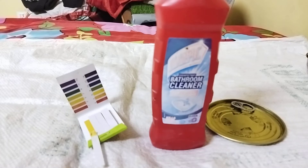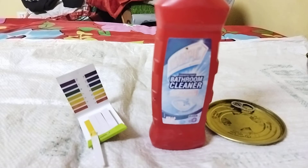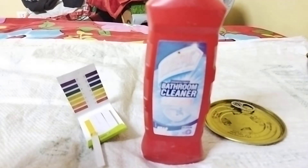pH stands for potens hydrogen, and it basically tells us how basic or acidic a solution is. If the pH is above seven, we consider it to be basic in nature. If the solution has a pH below seven, we consider it to be acidic in nature. So let's get started.